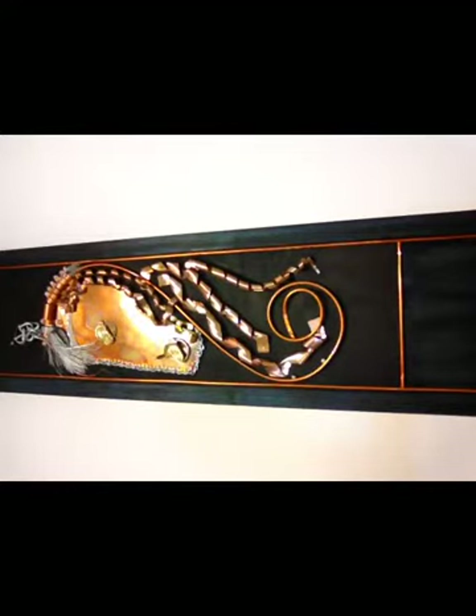Vert de gris is what happens when acid and water turns the copper to that turquoise green. To speed up that process, I'm going to apply a mixture with a paintbrush — a tablespoon of salt and a third of a cup of vinegar, but I dissolved the salt in about two tablespoons of really hot water before adding the vinegar.